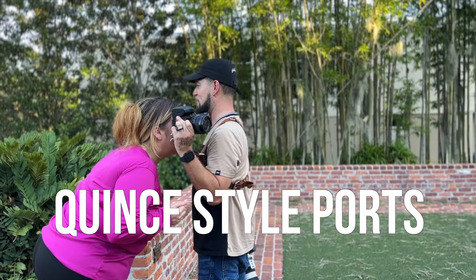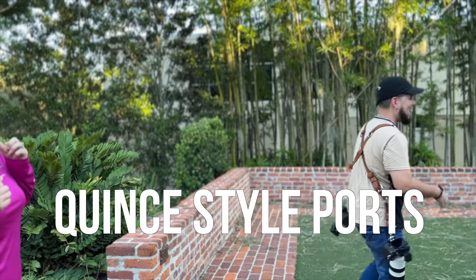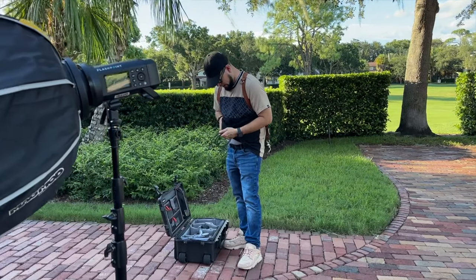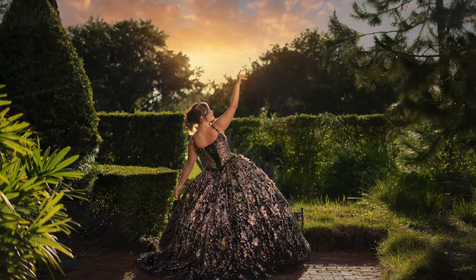Hey guys, it's Ray Alvarez, Shoot with Ray. In this video, step behind the scenes with me and the crew to create some amazing quinceañera-style portraits for this marvelous birthday girl. Let's get right into it.